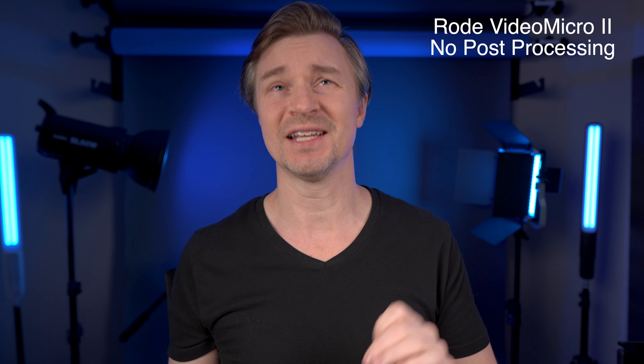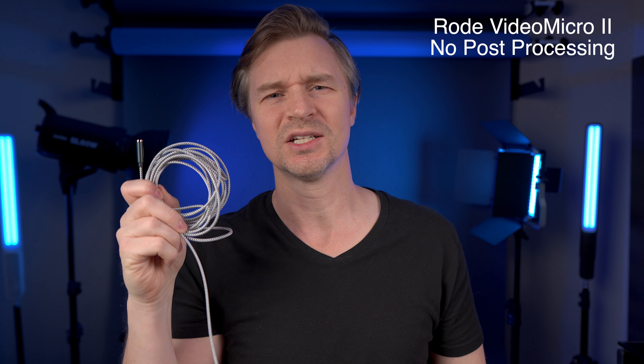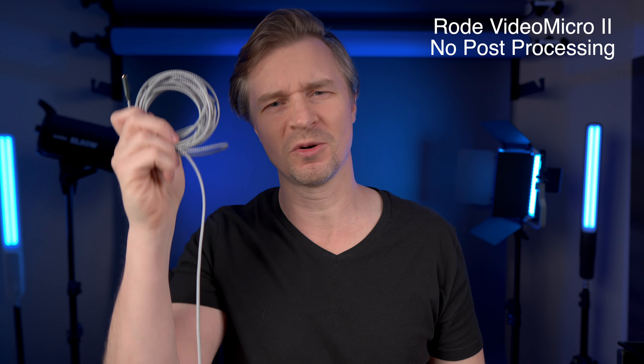The best way to demonstrate a product is to use the product in the video, which is why you are listening to the Rode VideoMicro 2 right now. Normally I have the very expensive Rode NTG3 in the studio, but this thing sounds so good boomed just overhead. I run an extension cable to my camera — I'll put affiliate links in the description. You want to get the mic as close to your mouth as possible, so get yourself an extension cable and a cheap mic stand boomed out in front of you.